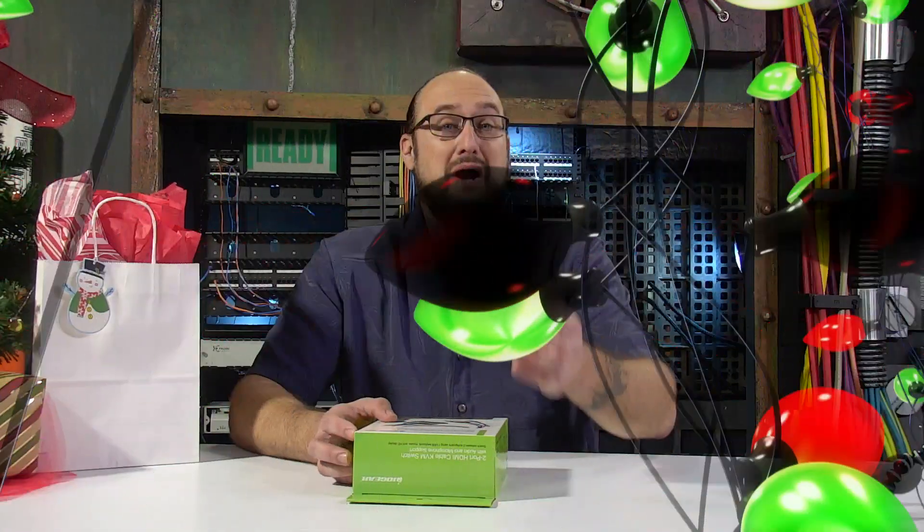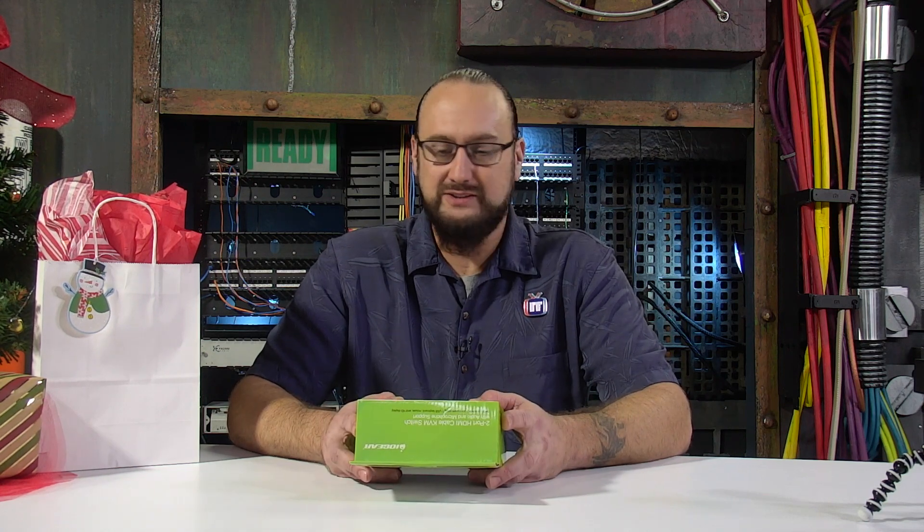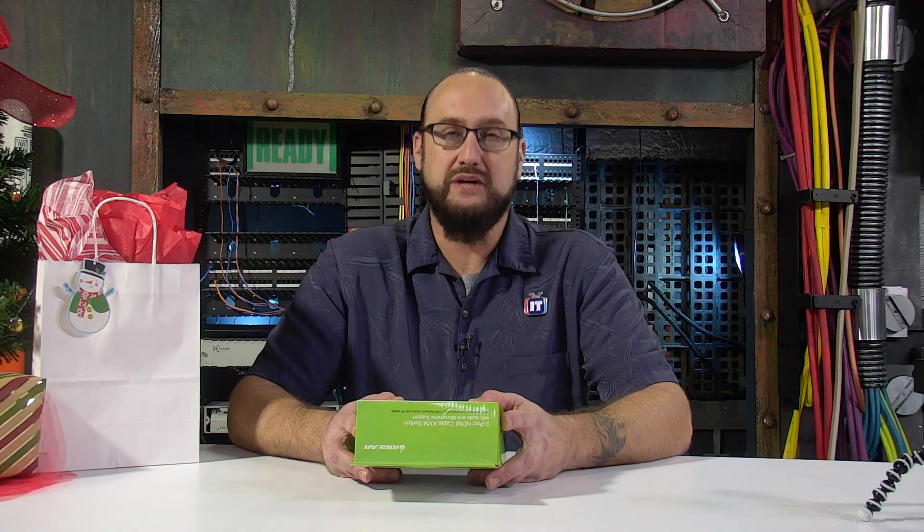Today's the fourth day of IT, and that means Wes will be unboxing a KVM switch. Wes, take it away. Thanks, Zach. I've got another one of these wonderful unboxings that we're going to do here, and this is IO Gear.